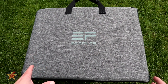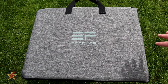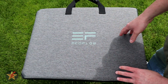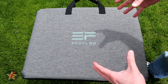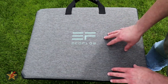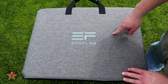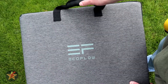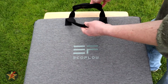I really like the fact that EcoFlow gives you a carrying case for their panels. The panel itself is built into this case, which when closed is 21 inches wide and 17 inches tall — a four-panel set compacted into this portable size. The exterior has a cloth fabric finish with a big EcoFlow logo and a synthetic leather carrying handle that velcros into place so you can keep both handles together.